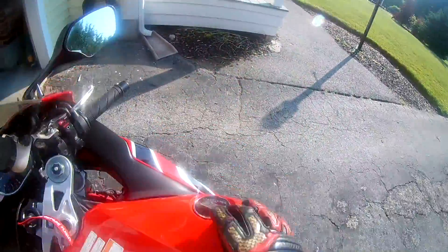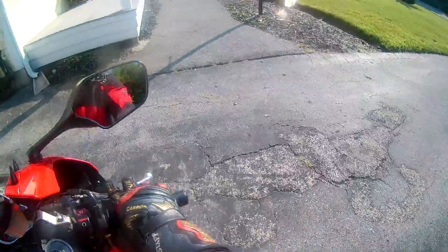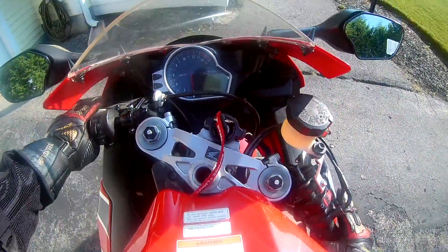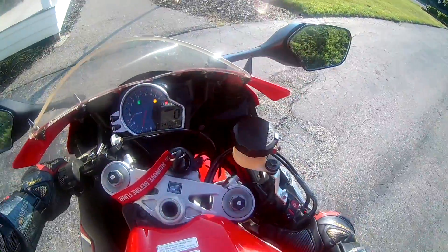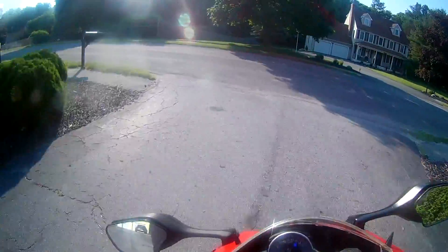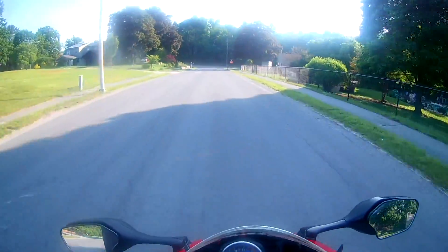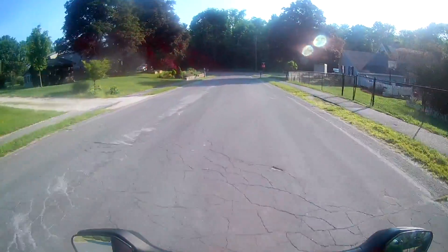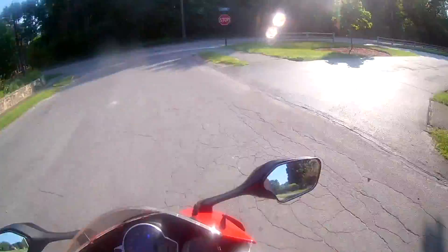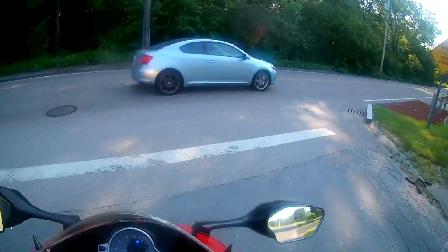Quick morning test, everybody. Today I'm testing my camera setup and microphone setup on the bike. It's already toasty over here. This is with the face shield up.